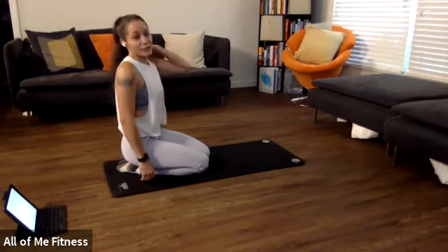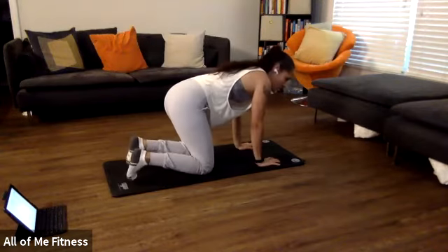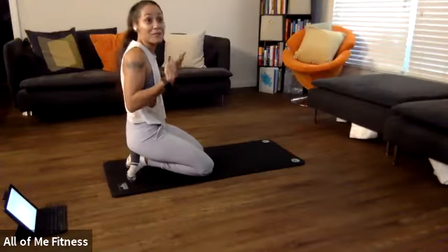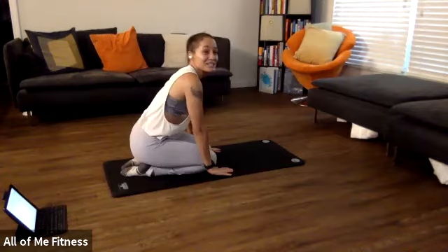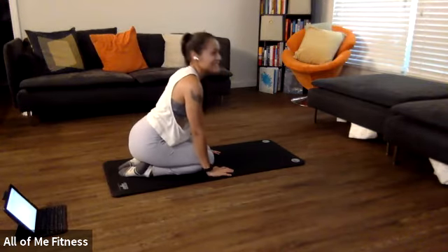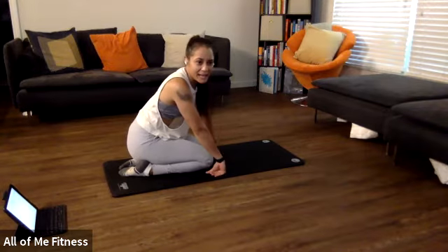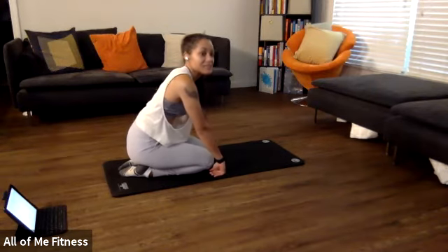This first exercise is going to open up and mobilize the spine. A lot of us are sitting around a lot more than we're used to due to all of the closures. So we're going to do some isometric loading of the spine, getting our spine into extension and flexion while creating tension and building up strength in those movements, to mitigate any back pain, aches, or fatigue from sitting all day long.